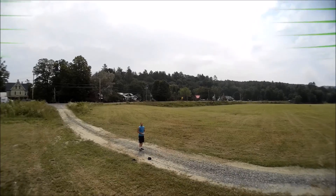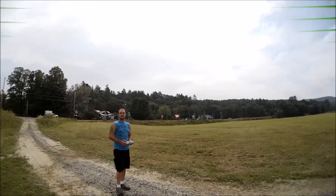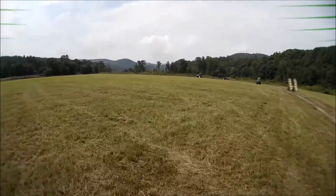Lean back, lean forwards, and then coming in to stop — lean back — and the camera stays straight. Perfect.